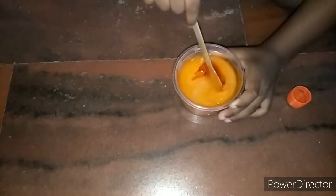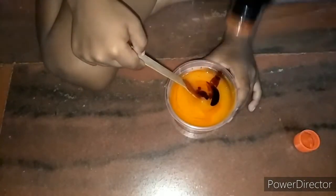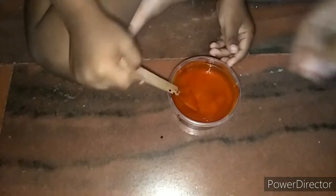Whenever you do an activity, please involve your child in the preparation — like mixing, pouring, gluing, cutting. Involve them as much as you can. The mixture is ready; it's a beautiful mixture and very satisfying as well.